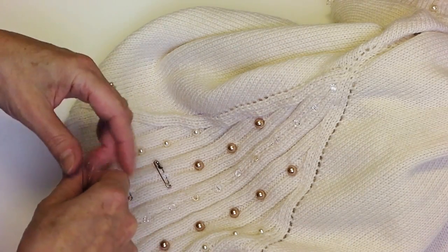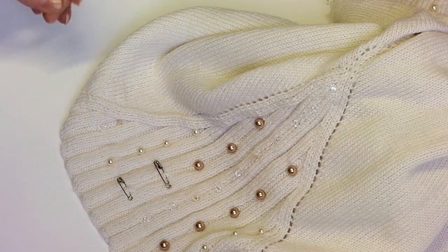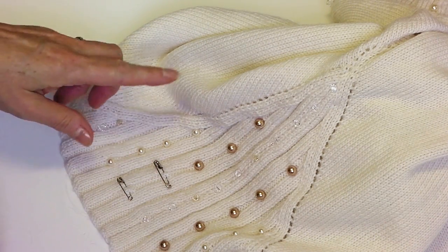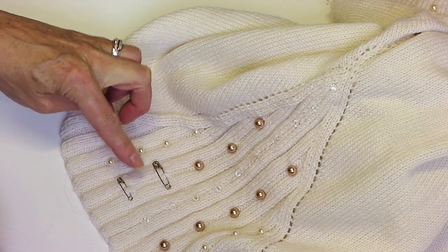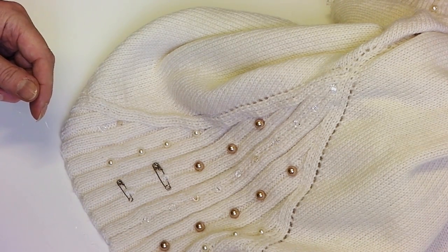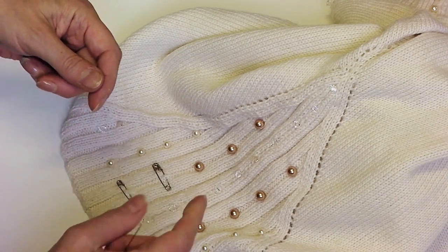This tutorial is going to show you how to sew the crystals onto the garment when it's being knitted. As you can see, I've marked the place where I want to put them with safety pins, and I'm using this invisible sewing thread.